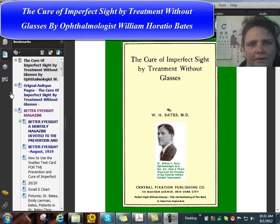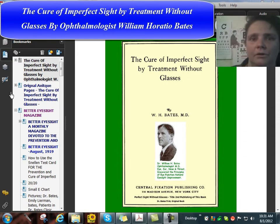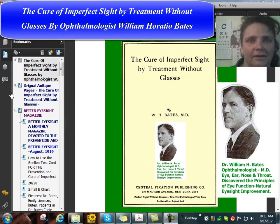Hello, this is Clark Knight. I've assembled Dr. Bates' old original books and added a modern text version. This is the free PDF eBook that comes with your paperback or Kindle purchase. It also includes 132 issues of Ophthalmologist Bates' Better EyeSight magazine.